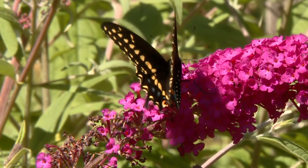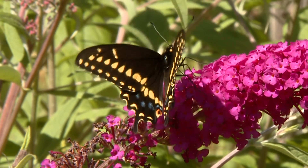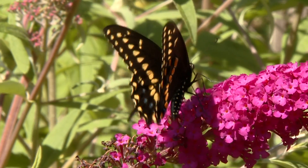We're going to show you some simple, easy ways to attract butterflies and other pollinators to your garden. The most popular way is to plant a butterfly bush. They come in a variety of colors and can grow eight to ten feet tall.